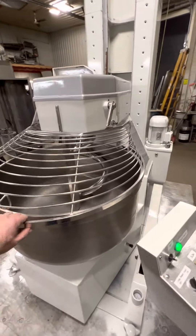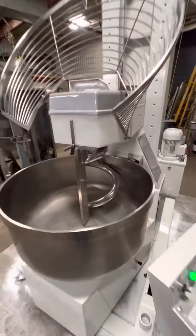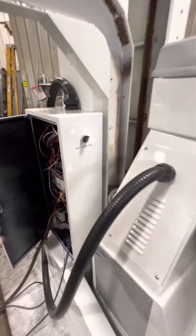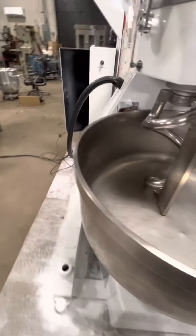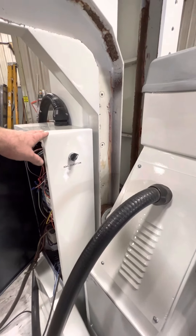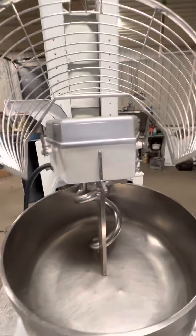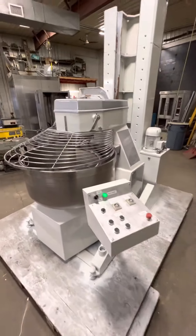Another safety feature here — the machine will not function with the guard up. The bowl direction switch is off of the main panel so that there is no confusion for employees about which direction it should be going in order to mix properly.